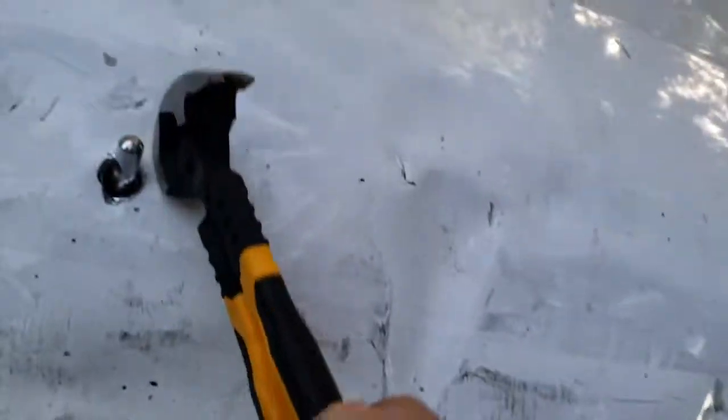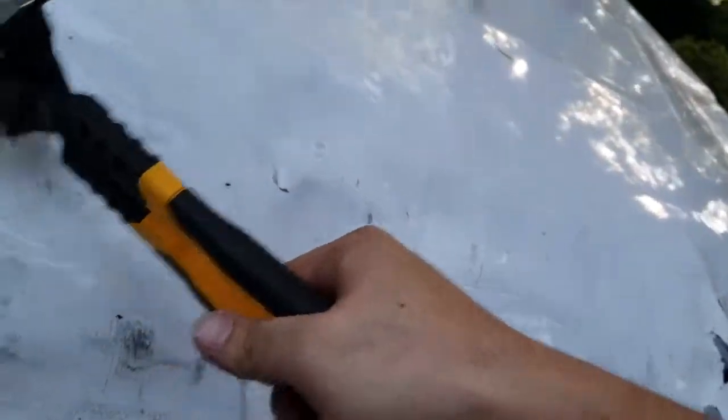Gotta get that hole exposed — it's not showing all the way. Alright, we got the hood pins in. I replaced the hose but I don't know if you can get it on camera.